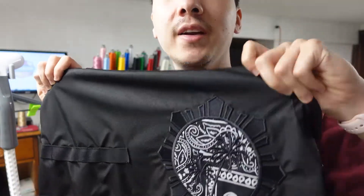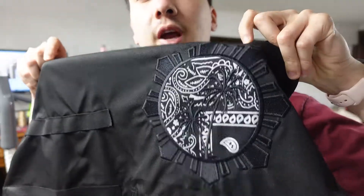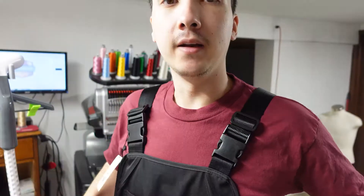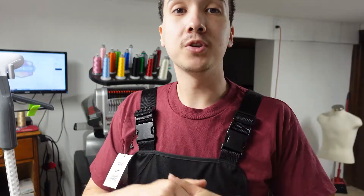So that's the final design — this is a 100% polyester apron with an applique design using a bandana. I hope you guys enjoyed the video. I'm going to get this over to my barber, hopefully he's happy with it. If you have any questions or suggestions for future videos, let me know — leave a comment and I'll check them out. Otherwise, have a good one, take care.